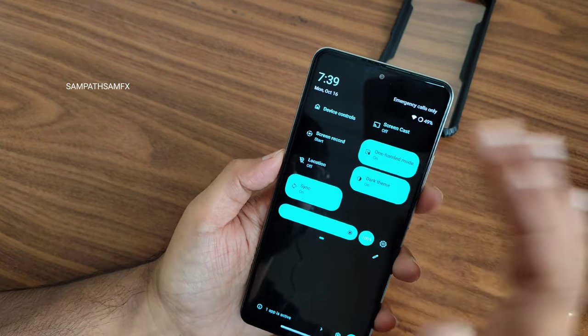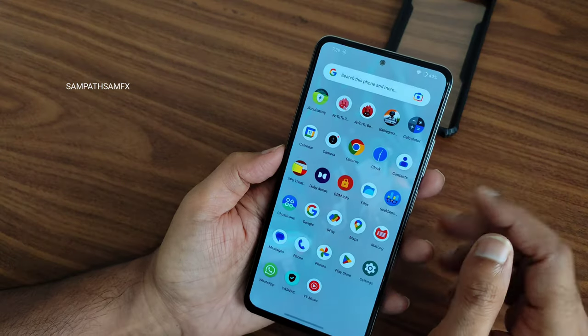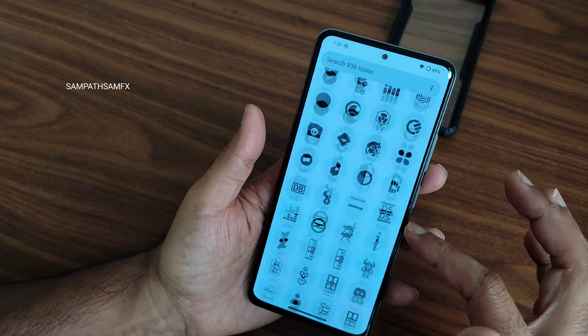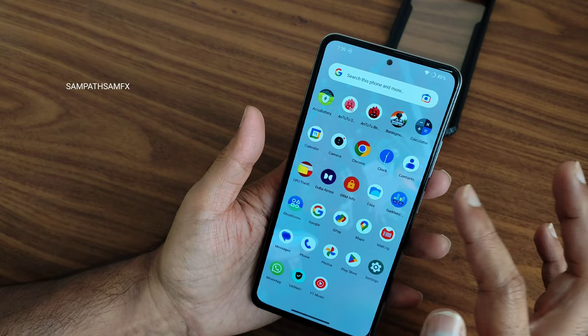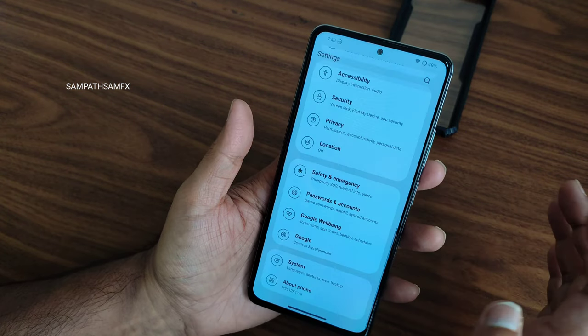Turning off location may give you slightly better battery life. Now, the Ghost icons feature — you can select from here for individual apps. This is an added feature in this particular ROM. You can individually select icons for certain apps.